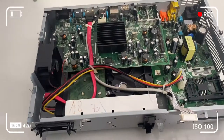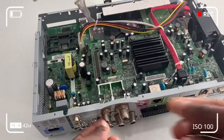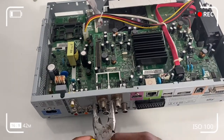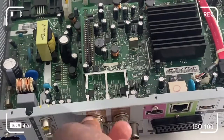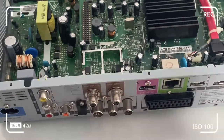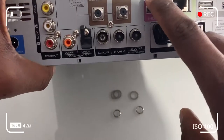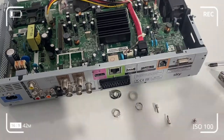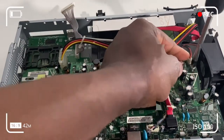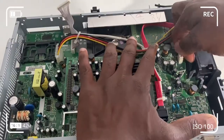Here we can see the transformer, the interconnect, and the SATA cable. I want to get the top board out, and to do that I need to undo the nuts on the satellite port connection, as well as the HDMI and the serial port. The next step is to take out the screw on the HDMI connection and on the serial port.